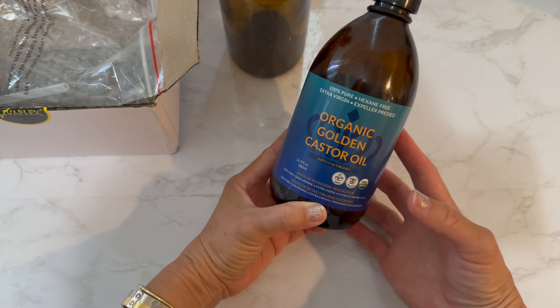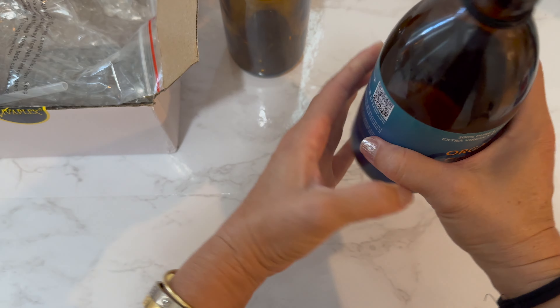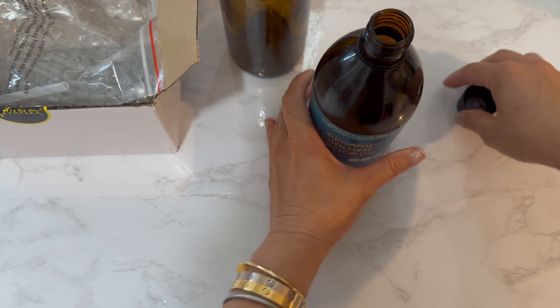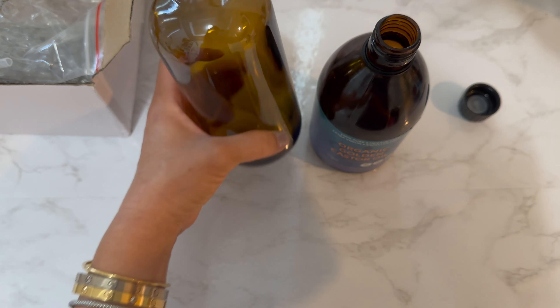I got this for my castor oil. The castor oil itself is awesome — I use it every day — but just pouring it into my hand every day and trying to get the right amount has not been fun. So I was looking for something to replace that.